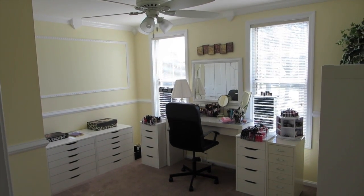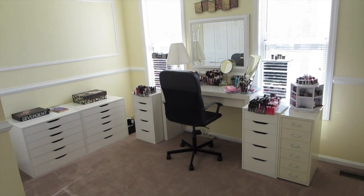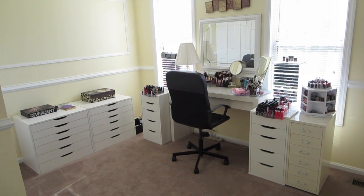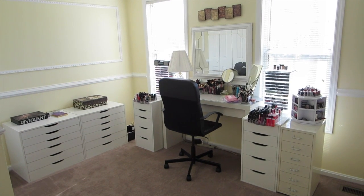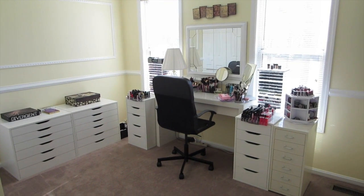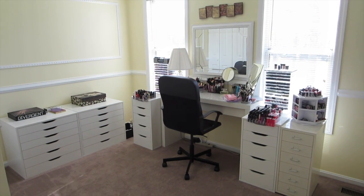Hey guys, I thought I would show you the progress that's been made here. The room's coming together. I think it's about 75% done and I thought I would — I'm not going to do a makeup collection video because I don't do those anymore, but I will open a few drawers just to show you how things are arranged.